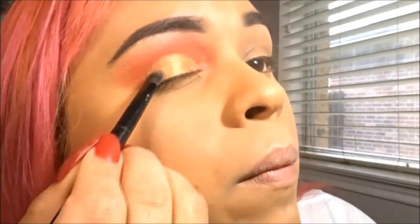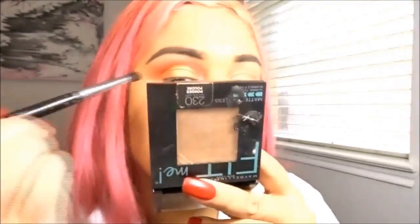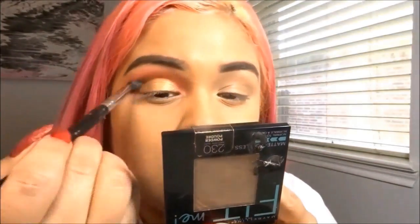Anyways, I'm just going to put this on my lid. I feel like this makes my lid pop and makes the whole look come together. It gives it that — I don't know — oomph or whatever.